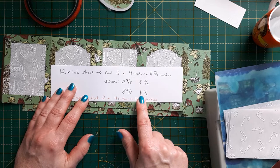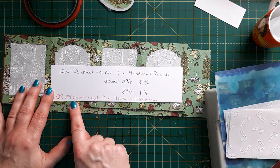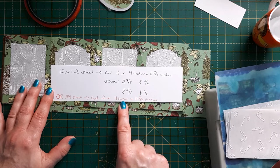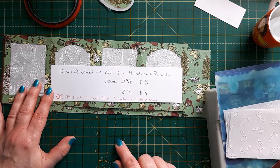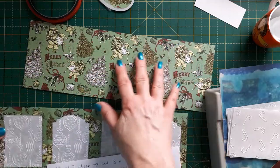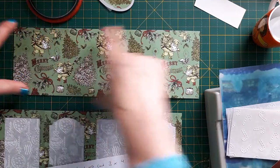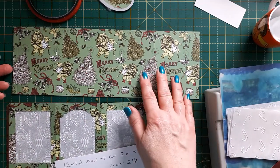Or you can cut from an A4 sheet — two strips, four inches by eleven and three quarters, and score them in the same places. You need to cut them sideways, though it depends if you have a directional pattern or not. Mine was a directional pattern so I cut three strips from the twelve by twelve sheet.